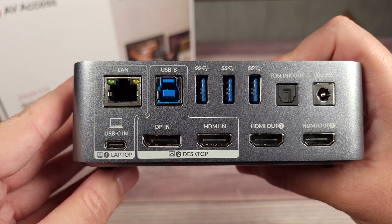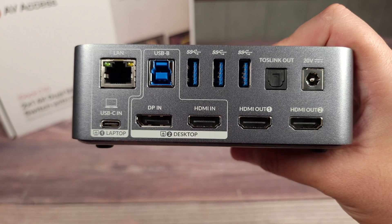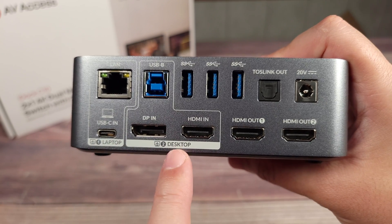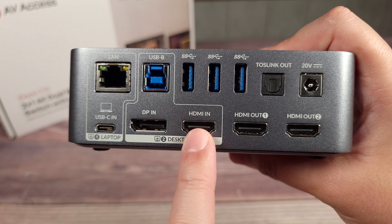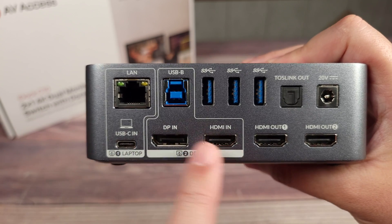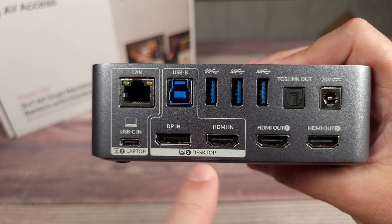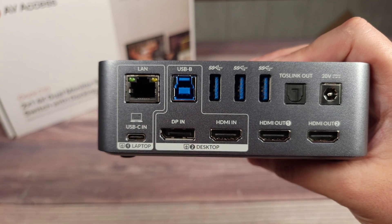Taking a look at the ports in back, they're divided into two sections to make your computers easy to connect. Over here at number one, you have your laptop USB-C in. Then over here you have your desktop section, with either DisplayPort in or HDMI in. AV-Axis does make other switches designed for two desktops with dual HDMI or dual DisplayPorts, but as you can see, this one is more meant for a desktop and a laptop.